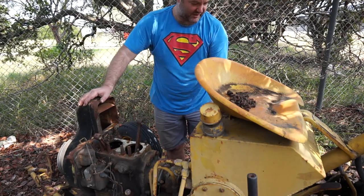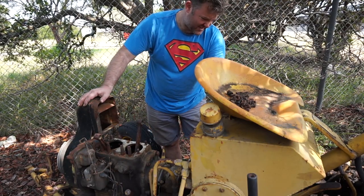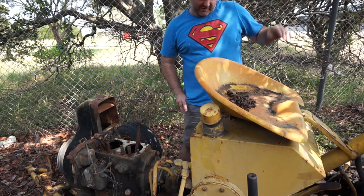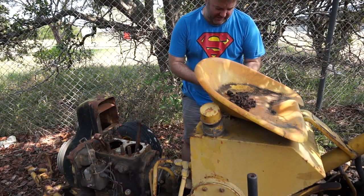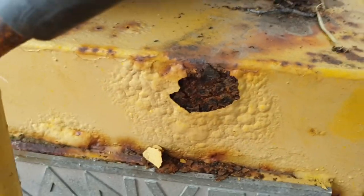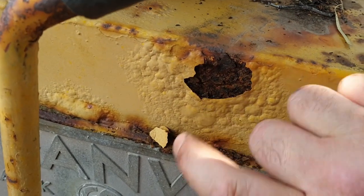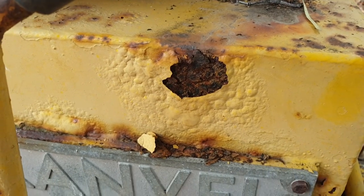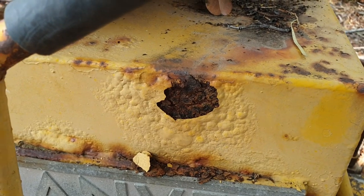There is a bit of a rust problem on the side of this tank. I am going to have to do some rust treatment on the hydraulic oil tank. I'm going to have to do some rust treatment on the side of this tank — hopefully it hasn't gone right through. The steel in there still feels solid, it doesn't feel like it's about to go through, but I'm certainly going to need to brush all this off, give it some rust treatment, and then paint it back up again.